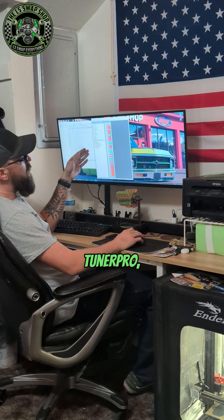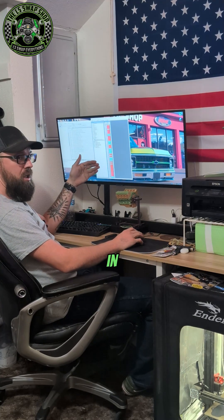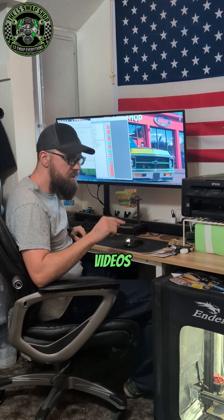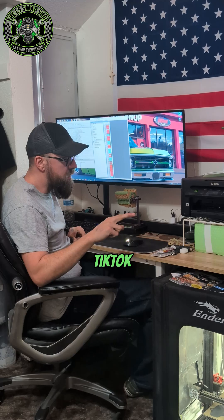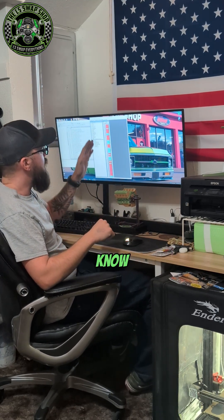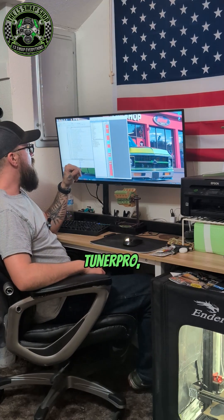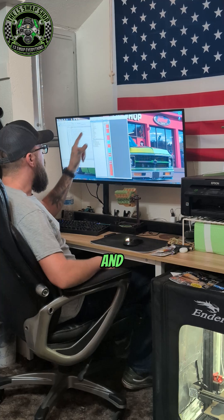When you open up Tuner Pro and open your bin and your XDF file like I showed you in the last videos — if you haven't watched those, click on that playlist at the bottom of this video on TikTok and YouTube. They'll tell you everything you need to know to get to this point. Now we can open up Tuner Pro, open up our bin file and our XDF file and get to tuning.